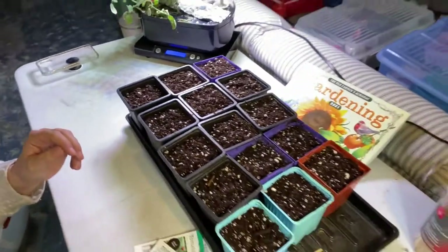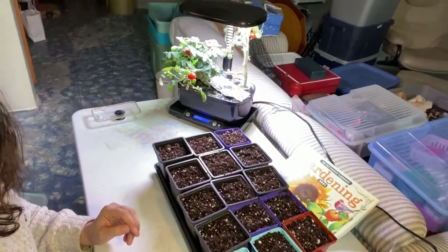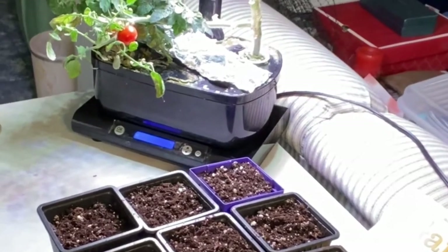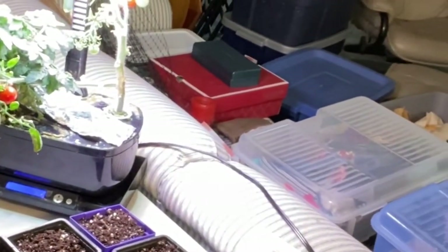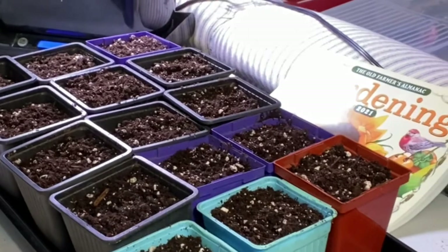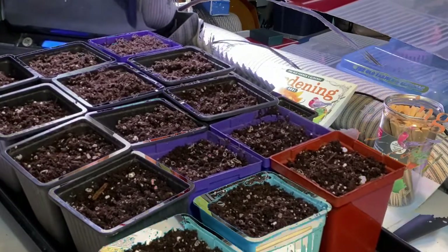In the background I have my Aero Garden tomato sitting here. I'm going to retire the indoor tomato plant for the season, but I do like to use the Aero Garden for starting seeds because it has a great light that you can raise and lower. I'm going to be putting some of these tomatoes underneath that Aero Garden grow light once I have it cleaned out.